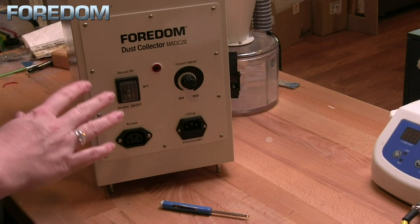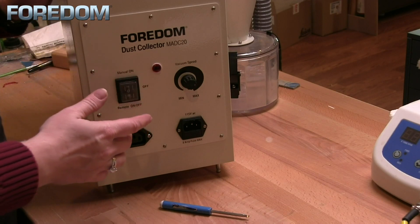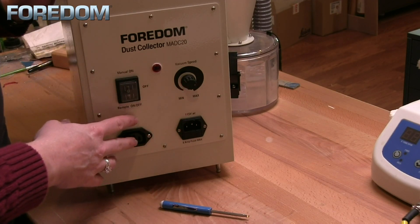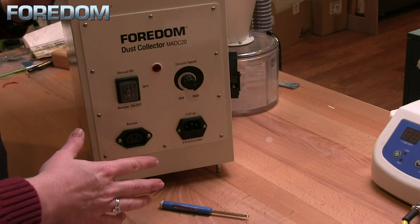If you ever find that your dust collector is not working — maybe it doesn't turn on, or maybe it will turn on and then kick back off shortly after — the first thing you definitely want to check is whether your power is on and make sure any of your plugs are connected properly.